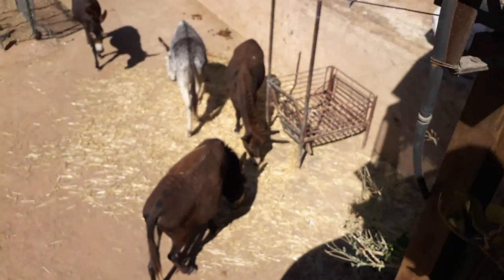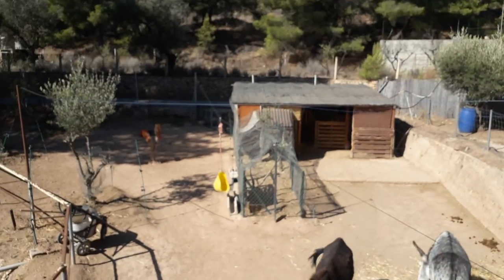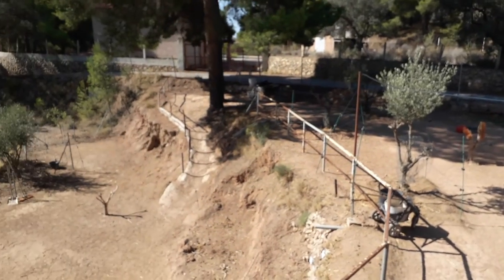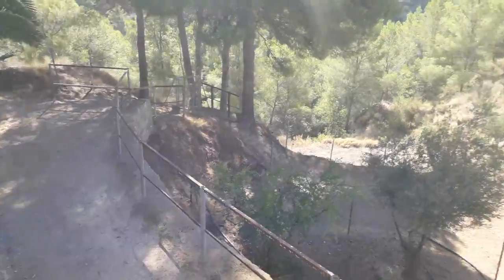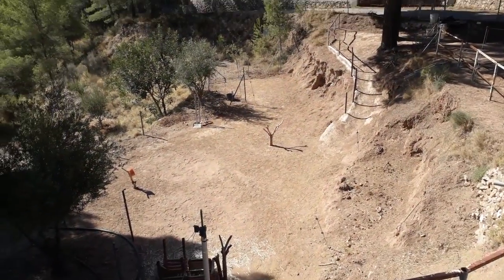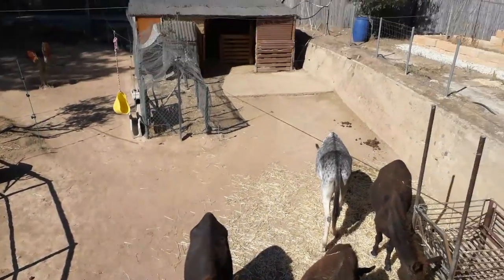The donkeys are still eating their breakfast. While I'm up here I'll do a sort of panoramic shot around — we've got two terraces: the lower terrace which I call level two, and level one here which is where the stable is.